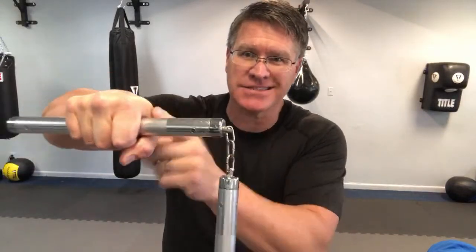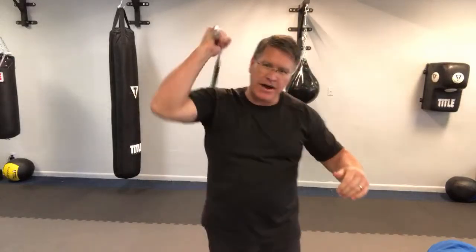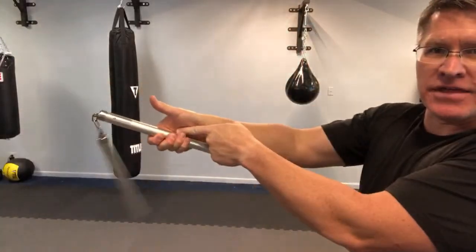Start with the chucks in your right hand. Hold right in the middle of the chuck so that the string or chain is coming out of your thumb. You're going to drop it down and bring it up. When you bring it down, open your hand like this — the thumb is just off a little bit. This acts as a brake.